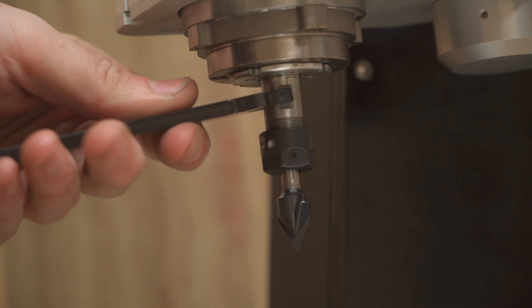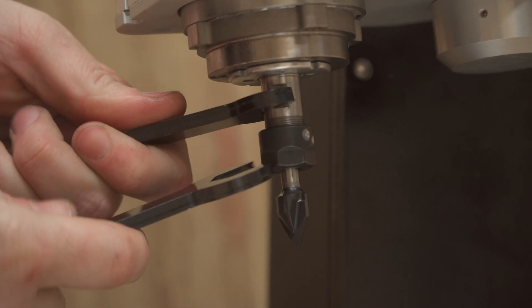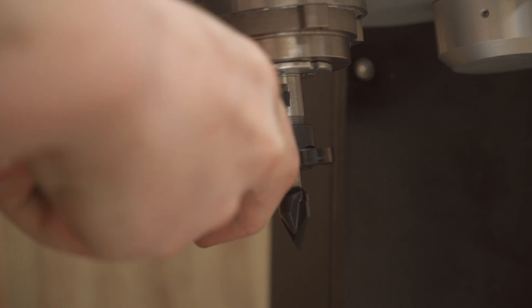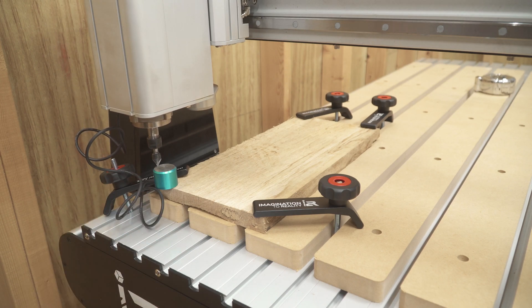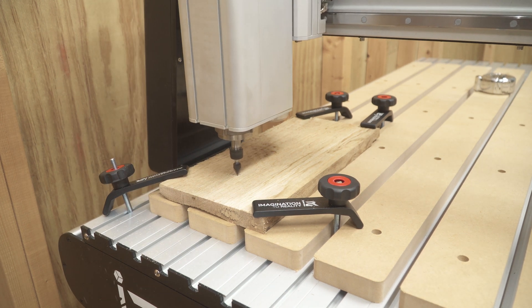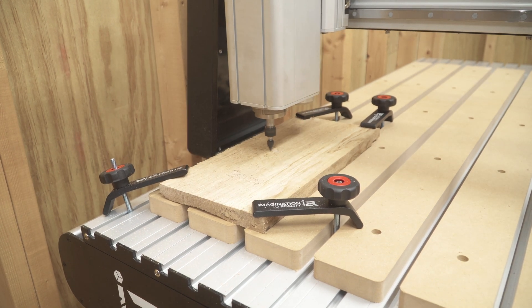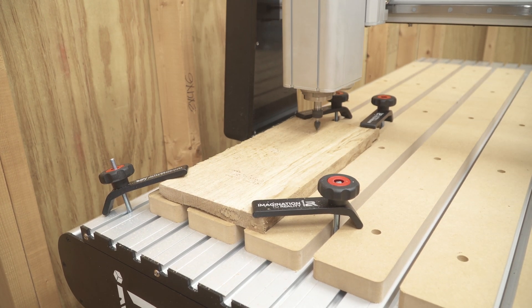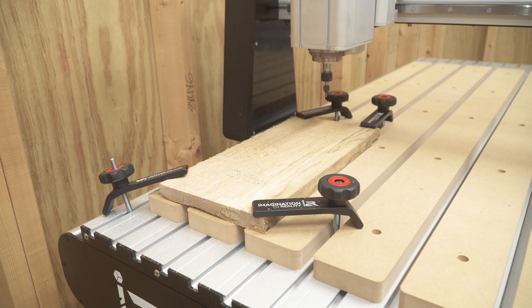For my first test cut I was doing some simple lettering, so I went with a V-carve bit from Bits & Bits — a Whiteside 60-degree quarter-inch bit coated with their Astro coating, which makes it cut really well. Use the touch pad to set your Z-axis off of the material, then make your first test cut. Don't rush it — just let it take its time. There's no need to push the machine on the first cut; you just want to make sure it is accurately cutting and doing what it's supposed to do. Keep it simple.